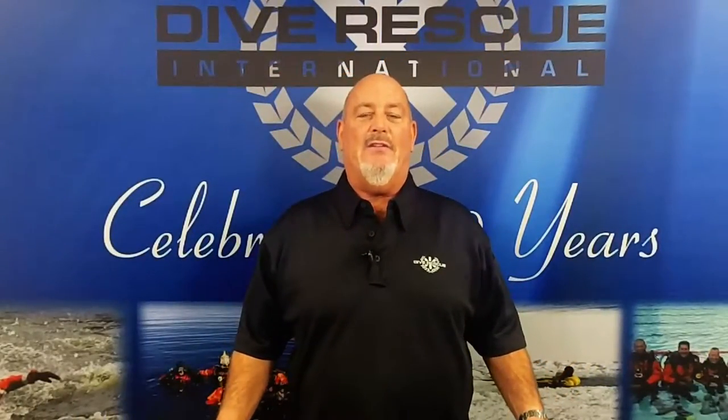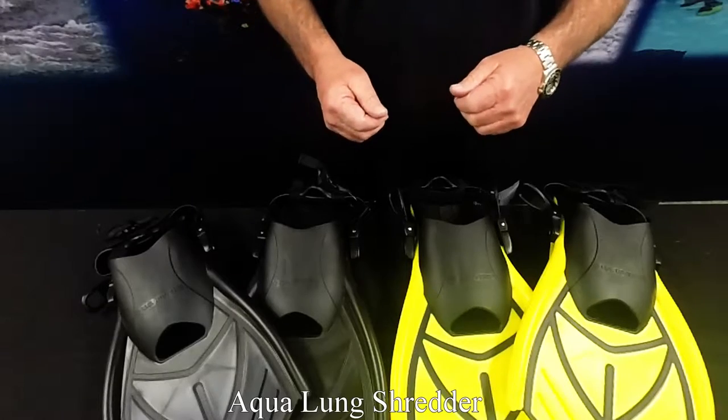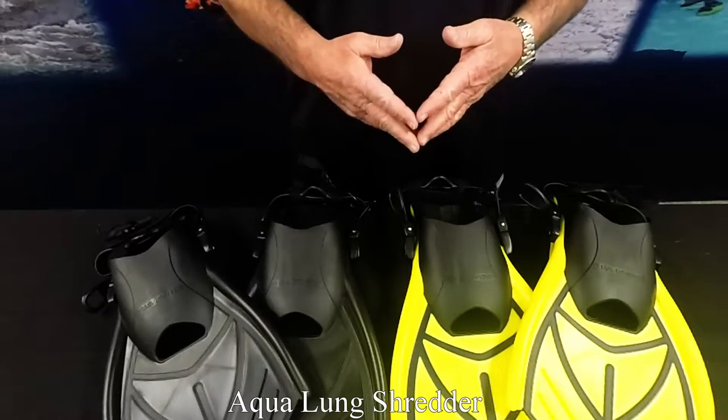Hi, this is Steve with Dive Rescue International. Today we're talking about the Aqualung Shredder SAR Fin. The Shredder Fin is designed for water rescue, SAR swimming, and helo ops.